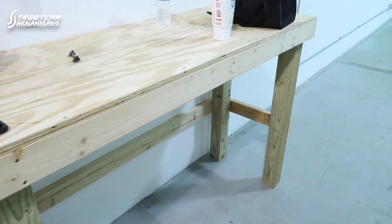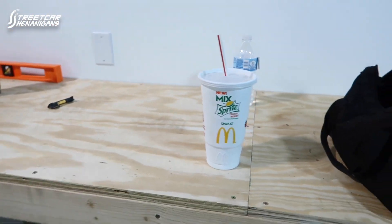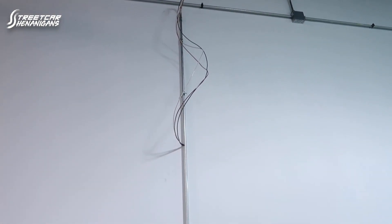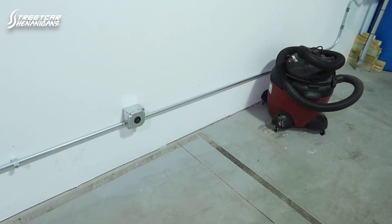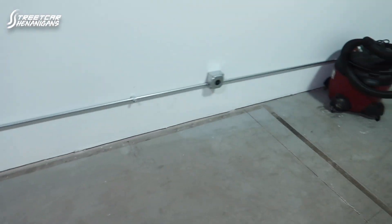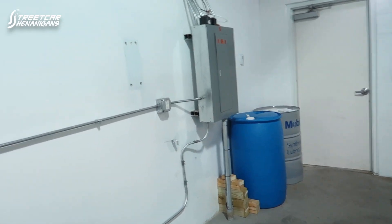Got the desk done — it's a workbench about 42 inches tall. We've finished the 220 for the lift, it's tied up there. Ran it all the way down along, got one outlet here, then another one towards the back just for welders — the welder up there will probably be used more than likely, and then we'll move it over here when necessary. Got the panel all back together, and that'll do it for tonight.